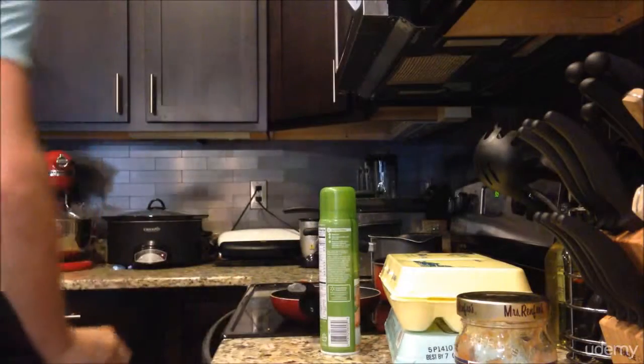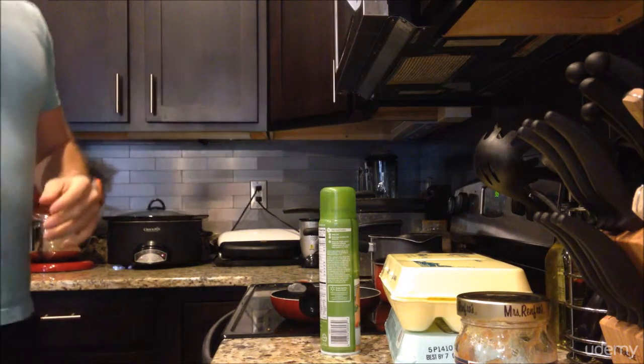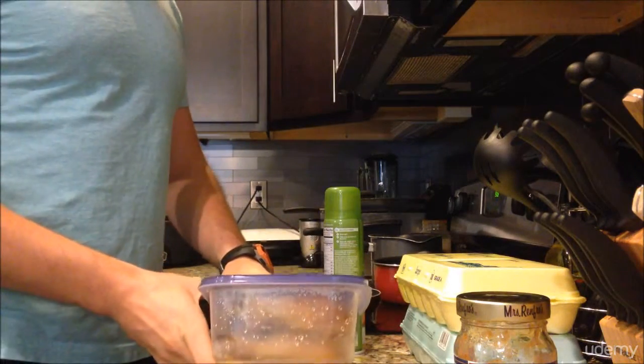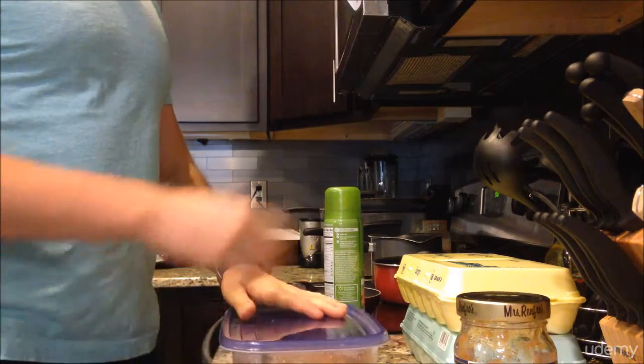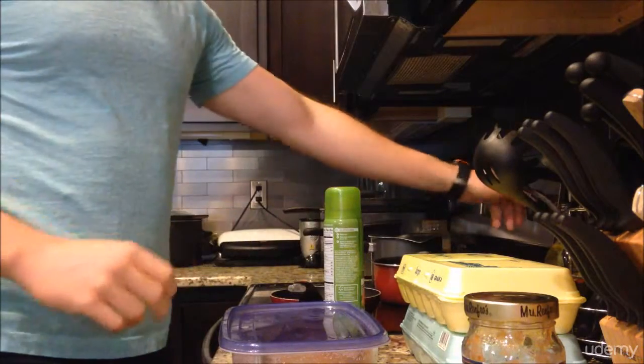What we're working on today is probably one of the simplest breakfasts you can make, and it's so easy to do, especially if you've already got your protein prepared. I baked some chicken last night for about 30 minutes, so I've got my chicken prepped already. I've just got some eggs, some cooking spray, and I'm going to throw some sauce on it.